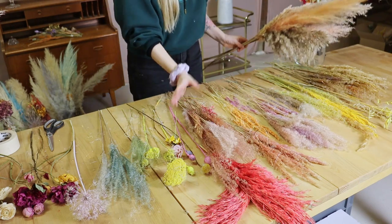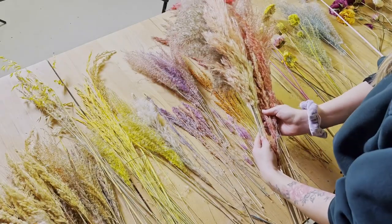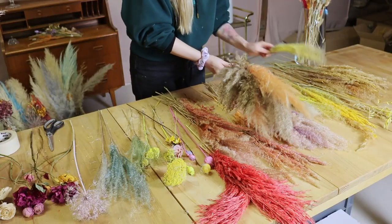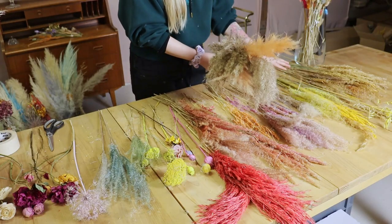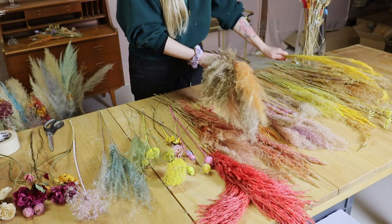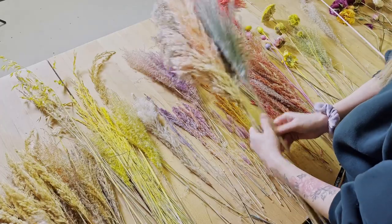Now we have to choose the smaller parts. We have a lot of similar colors but we can also go in a really different direction and add a completely different color - sometimes that looks really great. I always like to try different colors and see how they look.